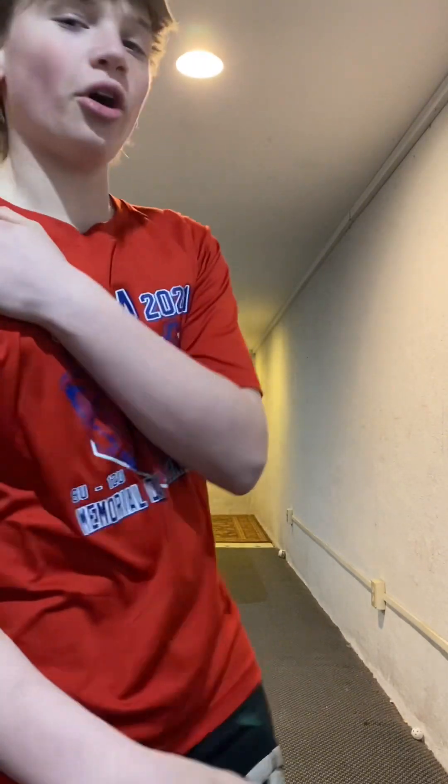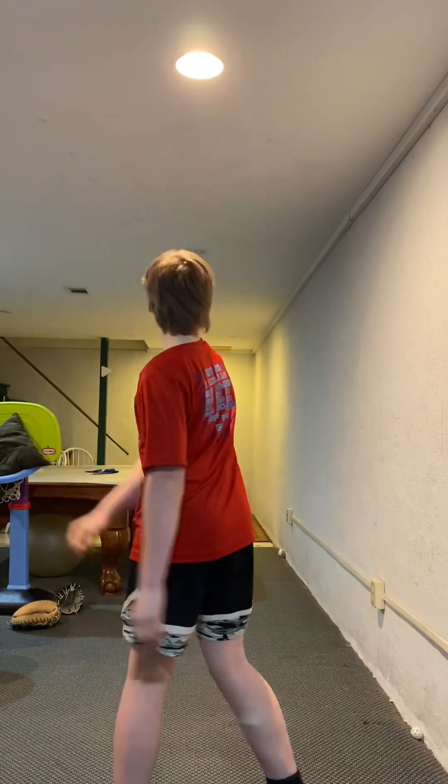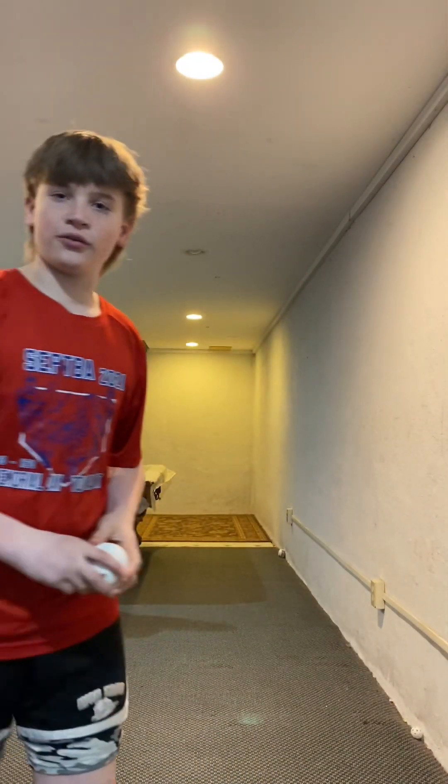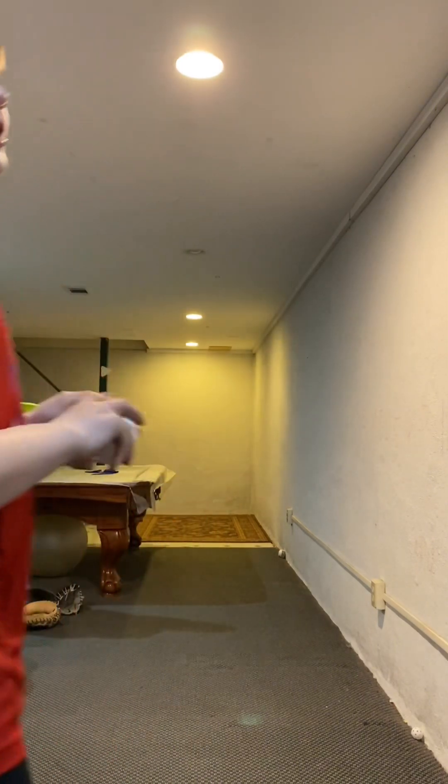First thing, same as always, just get that arm loose with a couple of regular throws like this. Once we have finished that, we need to move on and I'll explain the concept of the super curve.